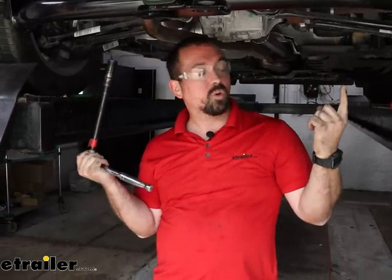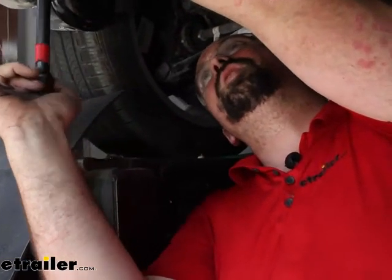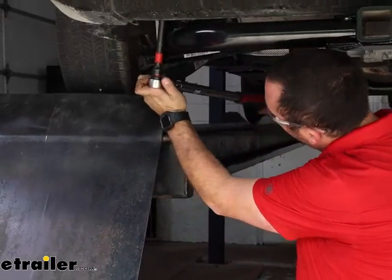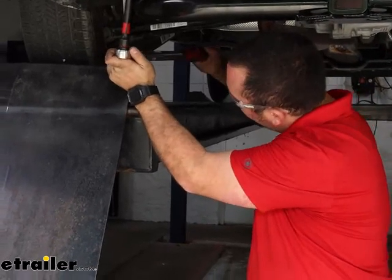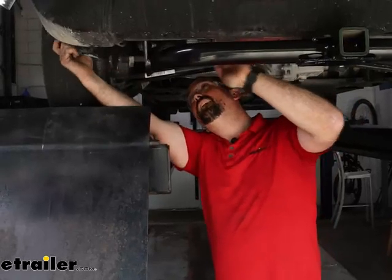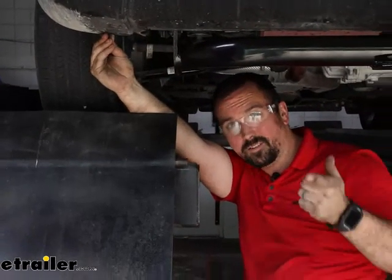Once you have all your hardware hand-tightened in place, come back with a three-quarter inch socket. Start by tightening the vertical bolts first so it cinches up, then tighten the side bolts. Come back with a torque wrench and torque everything to the settings found in the instruction manual. If you need a torque wrench, we have them available at eTrailer, or you can rent one at an auto parts store. This ensures the hardware is tight enough for the lifespan of the hitch without over-stressing the threads. With all hardware torqued down, reinstall the fender liners and tighten that hardware as well. Then all that's left is to load up your favorite accessory and hit the road. That was a look and installation of the Curt Trailer Hitch Receiver on the 2022 Jeep Renegade.